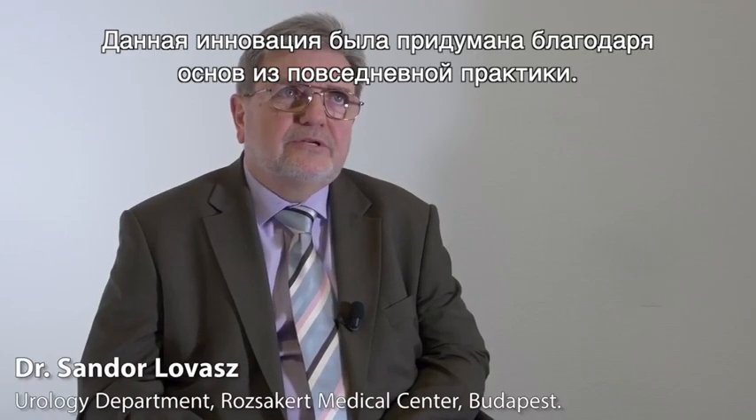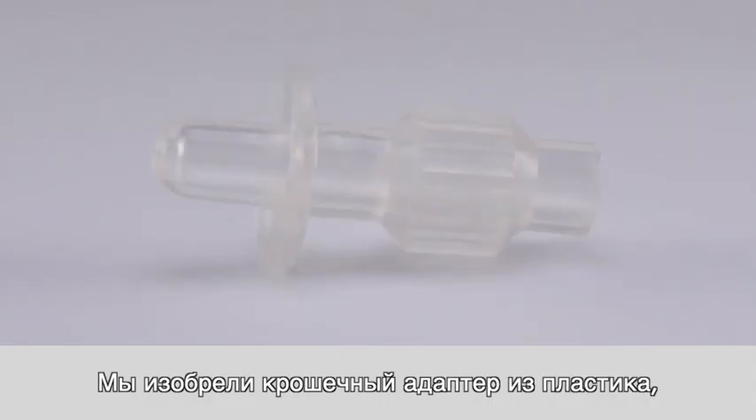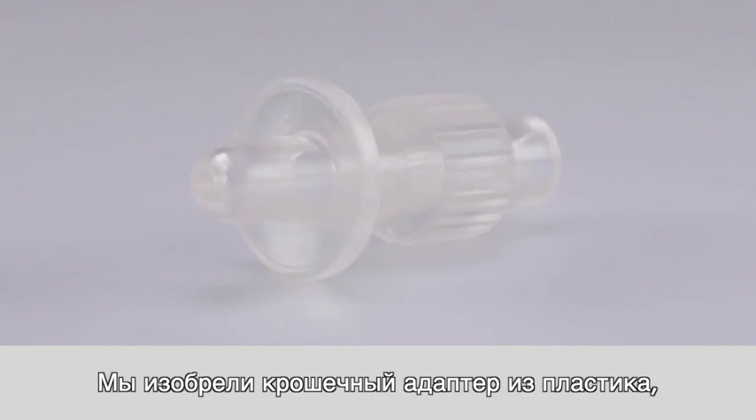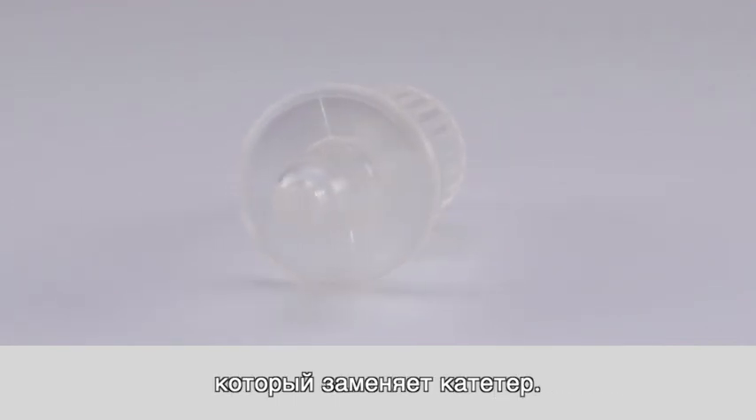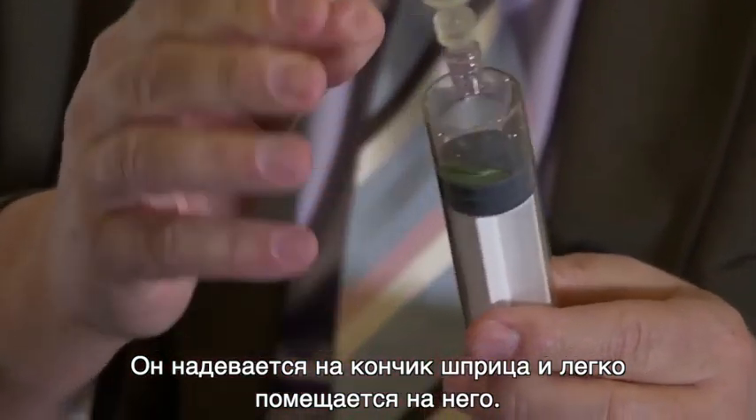One of the innovations basically came from everyday practices. We invented a tiny adapter which is made from plastic, and this replaces the catheter. It fits on the tip of the syringe with an easy movement that can be put on it.